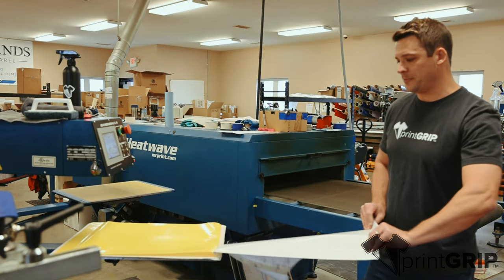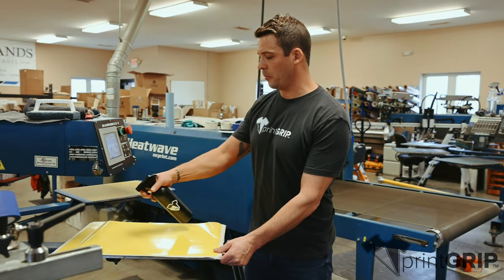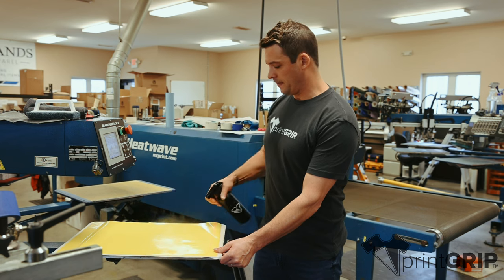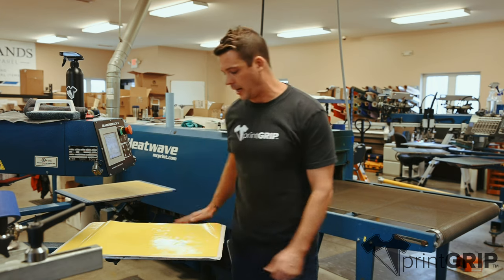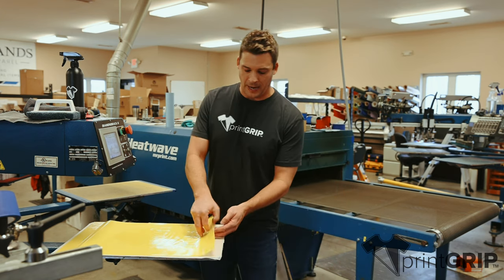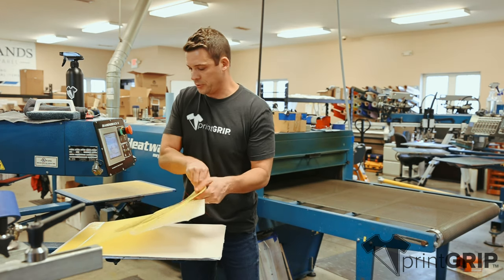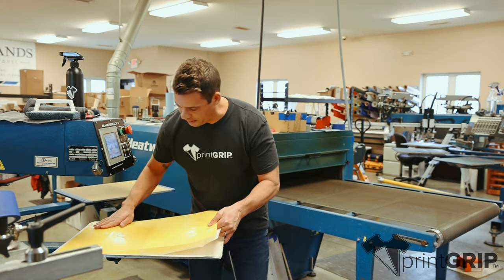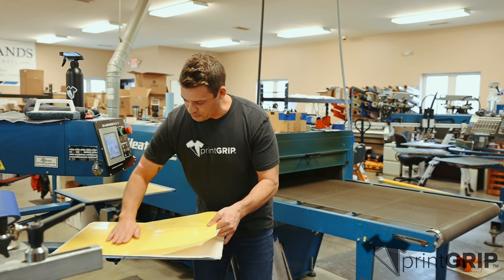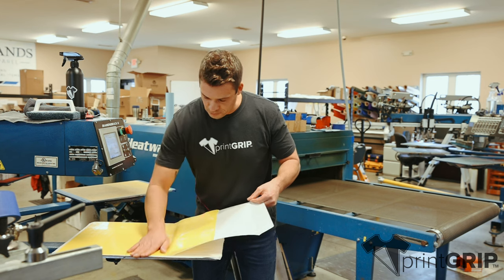Now once we have that top sheet off, go ahead and spray it with water. That's going to make that surface area nice and slick so you can smooth out the air bubbles as we pull back your bottom sheet. As you start pulling that back, just get yourself a little gap — just like you apply your normal transfer paper — smoothing out any wrinkles and making sure you get all those air bubbles worked out.